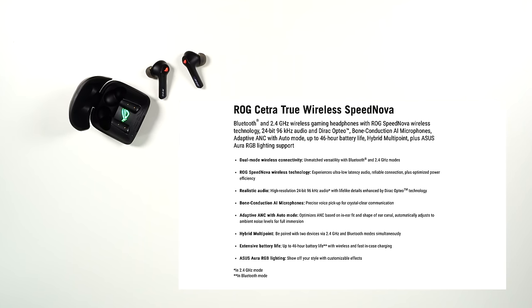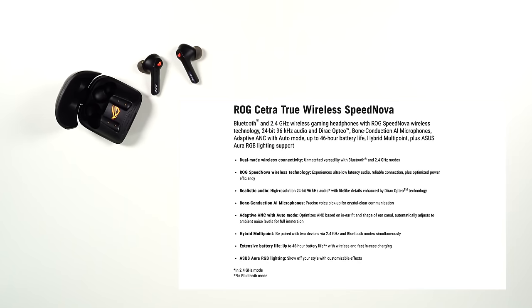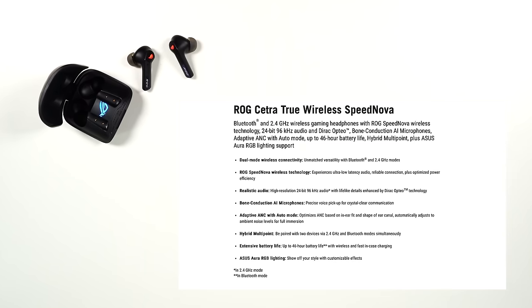Before I dive super deep into this video, I'm going to throw up the standard specs which you can look up on Asus's website, because I don't want to bore you with that. I want to talk about my actual experience and how those specs stood up to my actual gameplay and use with these buds.